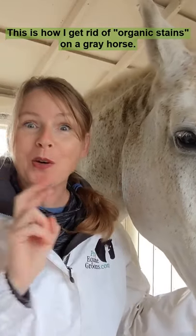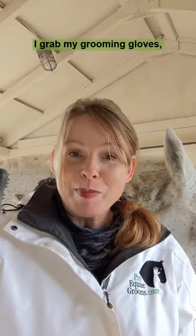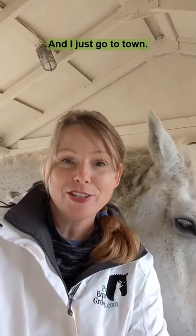This is how I get rid of organic stains on a gray horse. I grab my grooming gloves — maybe there's cussing, maybe screaming, that's fine too — and then just go to town.